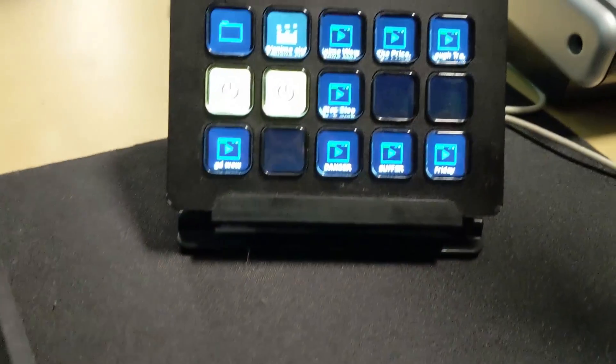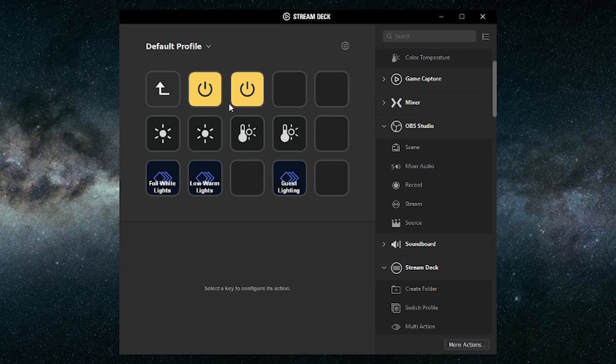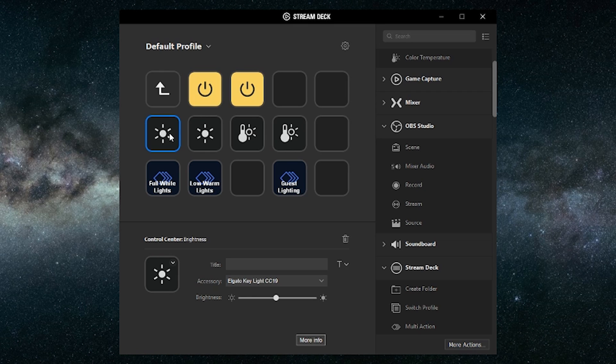The fourth and final point I want to bring up about these Key Lights is that they work with your Stream Deck. For those uninitiated, the Stream Deck is a super powerful tool for streamers — it allows you to control various elements of your stream right from the click of a button. With the Elgato Key Lights, not only can you turn them on and off, but you can also adjust between different presets you've set up for brightness and warmth right from your deck, and you can set up as many as you like.